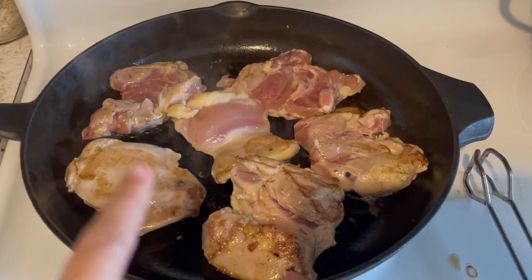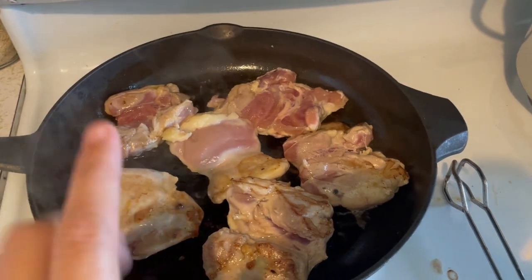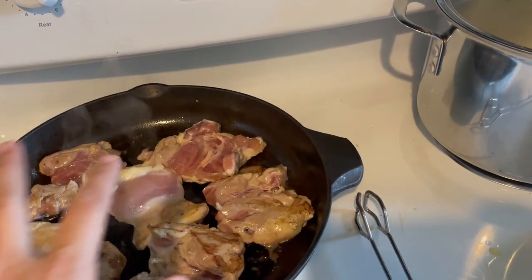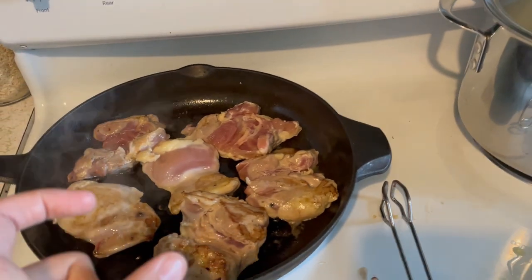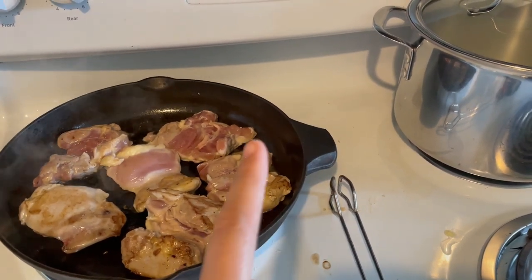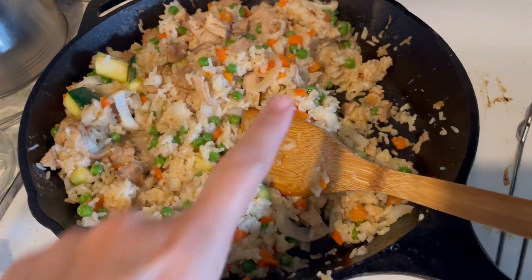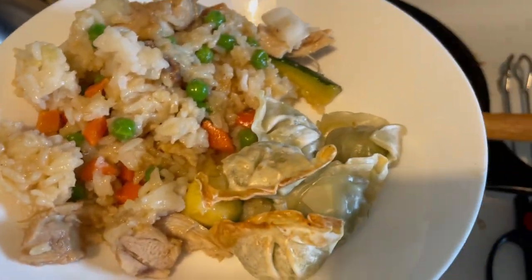Let's talk easy dinner. This is some chicken thighs with coconut aminos — we use that in place of soy sauce. Over here I have some rice getting going, and we're going to make a chicken fried rice with some frozen mixed vegetables. I also have some little frozen wontons from Costco as a side, and a bunch of zucchini and carrots as another side. This is like a 20-minute meal, everybody loves it, and it's really filling. Here's the finished fried rice with the zucchini and the wontons — that's dinner tonight.